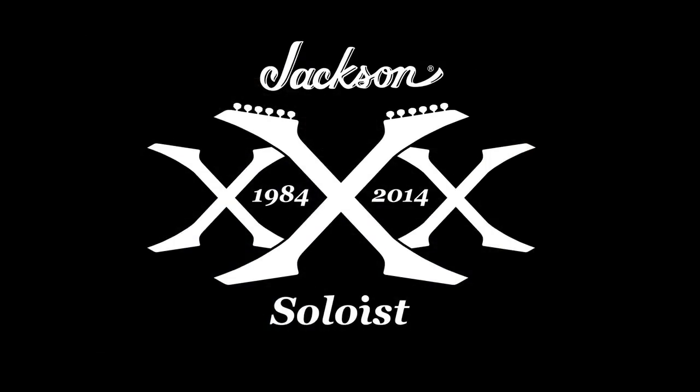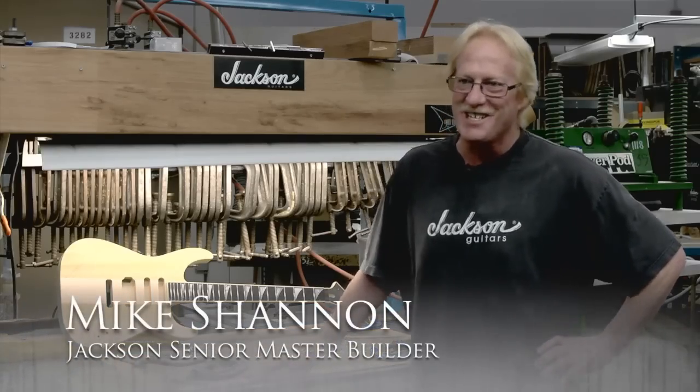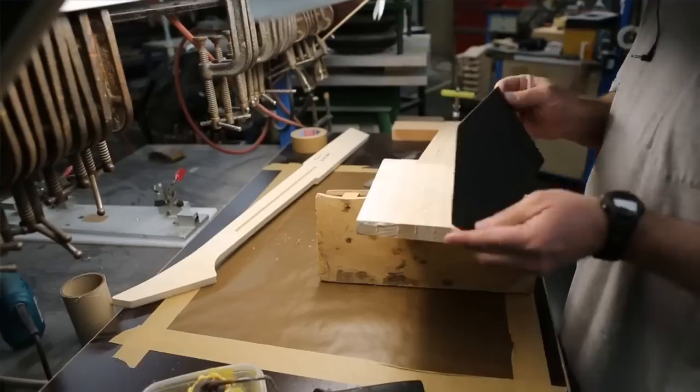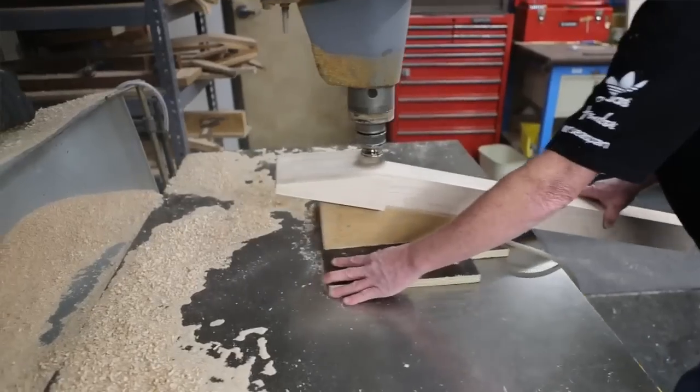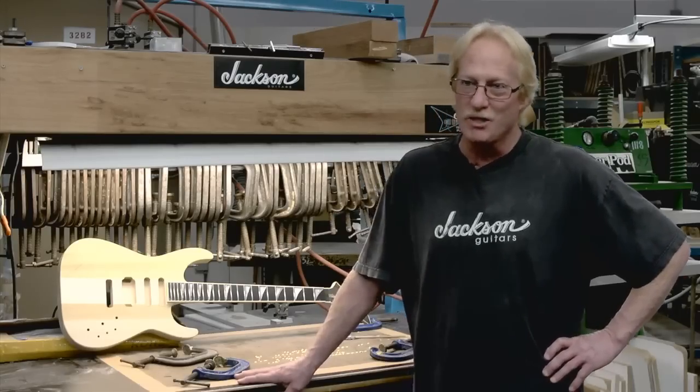When making the 30th anniversary Soloist, I went back in time 30 years in my brain, which is not easy to do. This one's different than what we're doing today. We're going back to the old school method of how we built things. This is literally handmade on the pin routers. The Soloist, as far as the body design, hasn't changed a whole lot, although the manufacturing process has changed enormously.